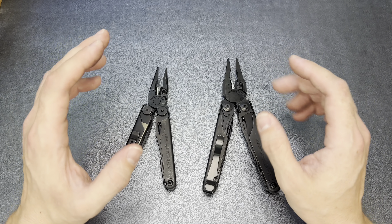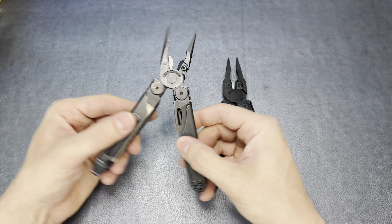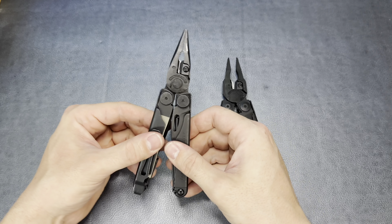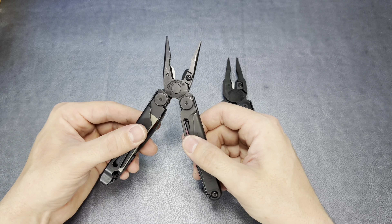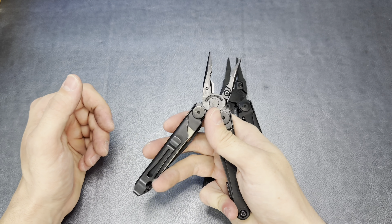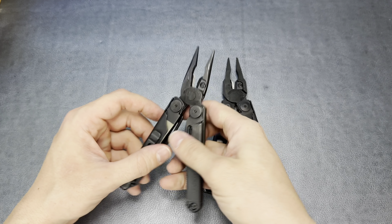The Leatherman Surge also throws in a hard wire cutter. If you have some pretty thick, stout wire, you can cut it there — that little notch down at the bottom — and it works exceptionally well. Both of these tools are exceptional pliers; you just get a little bit more strength and utility out of the larger Surge than you do out of the Leatherman Wave.